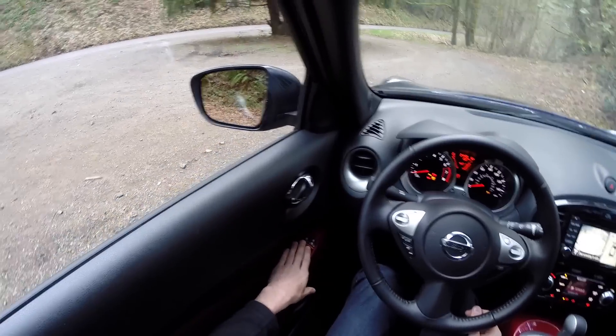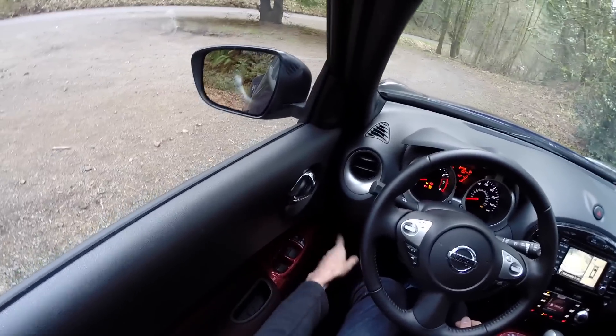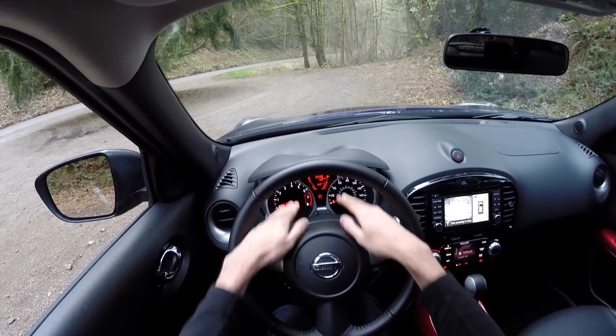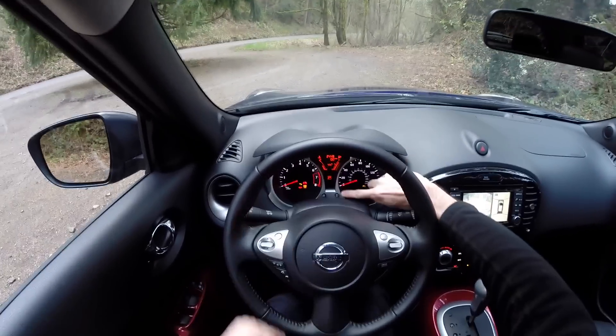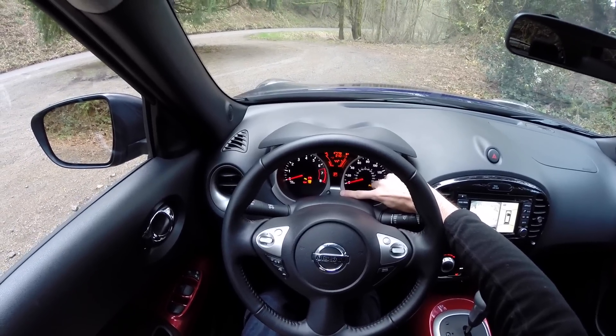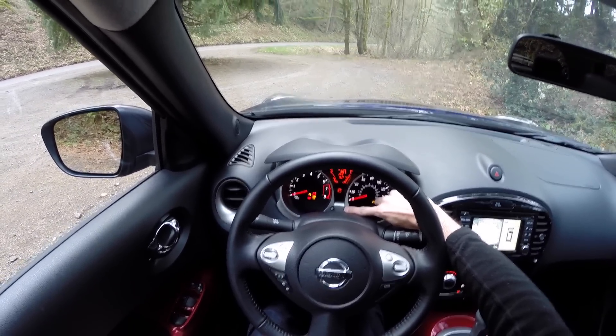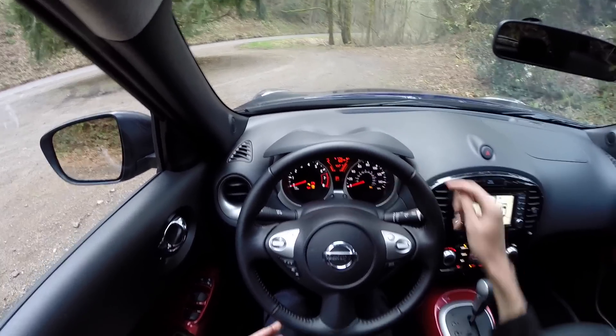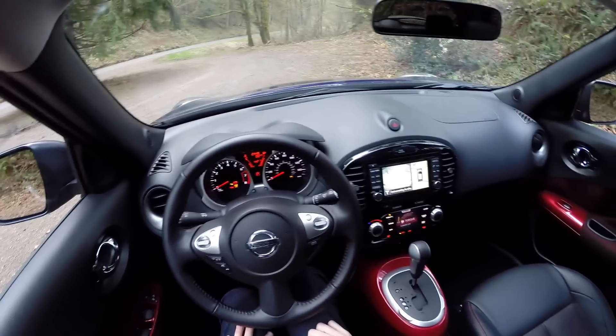I like seeing cruise control on the steering wheel so you don't have to take your hands off. You do have automatic lights, power windows, and power adjustable mirrors. You can turn off traction control down here. Looking at the gauge cluster, you can select through several settings: instantaneous fuel economy, distance till empty, average fuel economy, how long you've been driving, and two different trip meters — a good amount of information available.